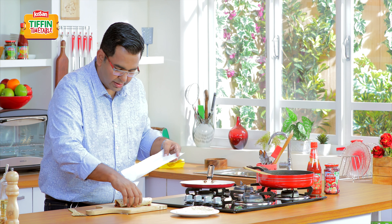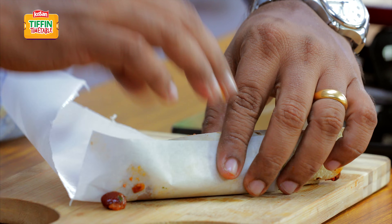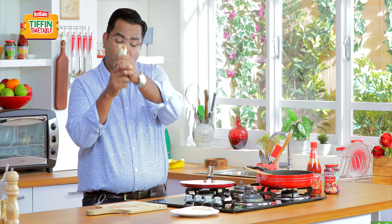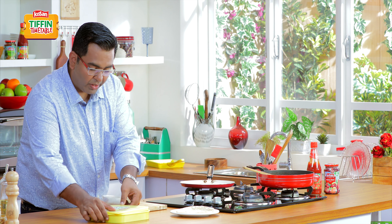All I need to do is just take this wrapping paper and — simple, wrap is done. Ready to go into the tiffin box.